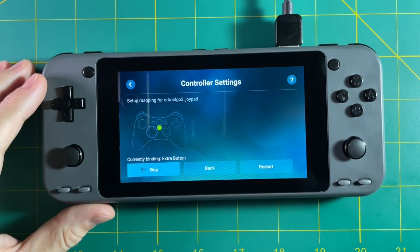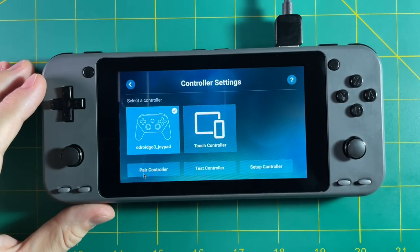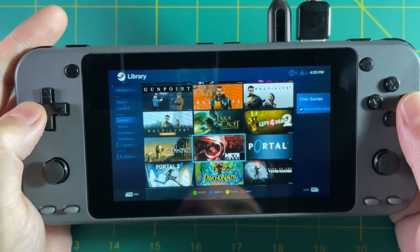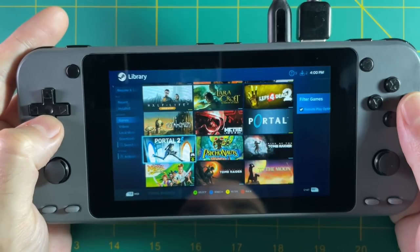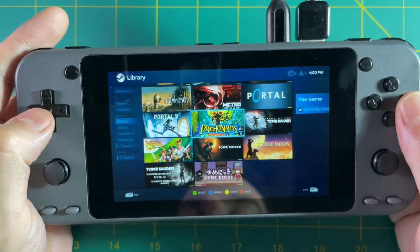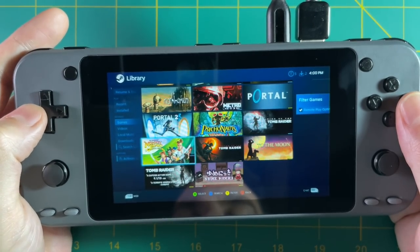Unfortunately those four function buttons on the bottom of this device aren't going to work in Steam Link, so don't plan on using them. Once you have it set up, you can browse through all your games and pick Steam PC games to play — some games are better for streaming than others, but this is how you set it up.